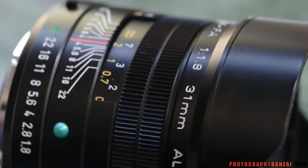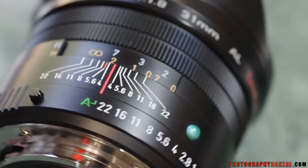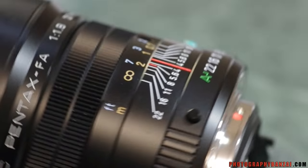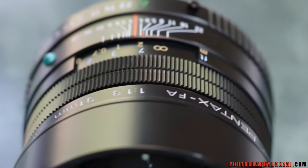It's all aluminum and it has an aperture ring, and the ridged area is the manual focus ring. It also has feet and meter distance scale, as well as the nice engraved text on there where it says Pentax FA.